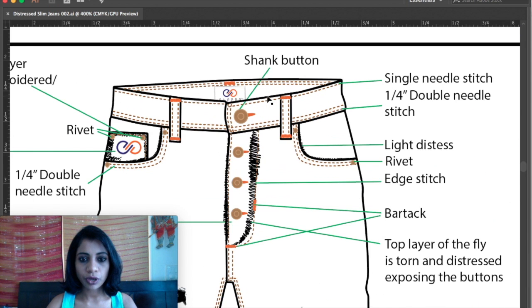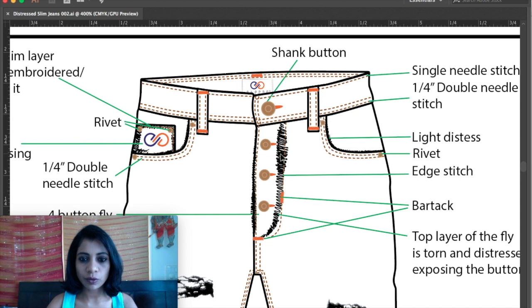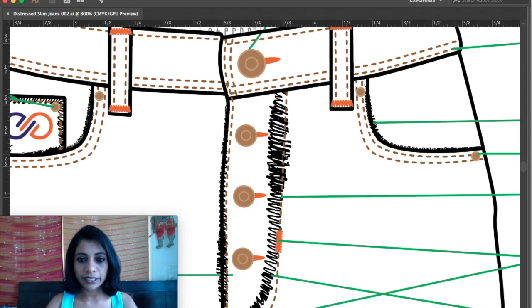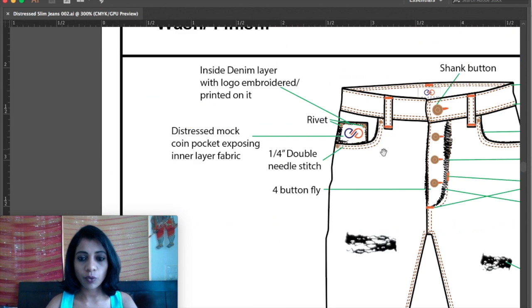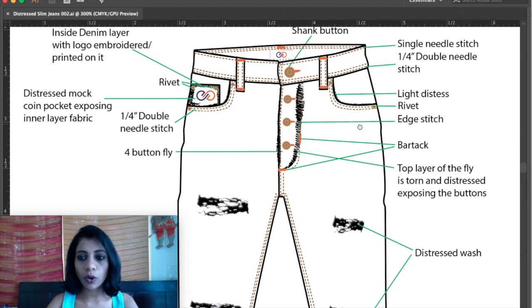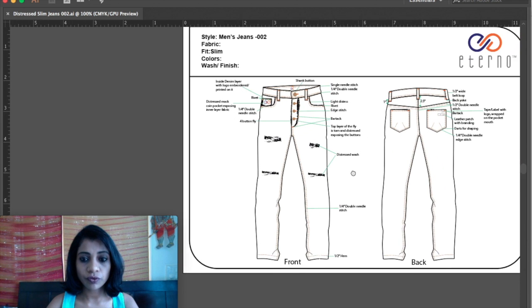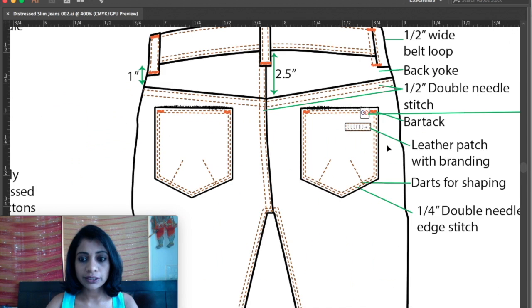This is a denim design — let me zoom in and show you how I have done it. There are stitch details, bar tacking, buttons, buttonholes, ripped detail, pocket rivets. Whatever I am trying to mention, I have written everything on my detailed drawing. There is a distressed wash also — this is a denim so we need to mention all that.